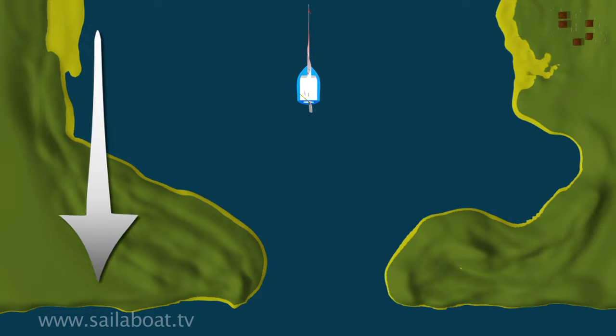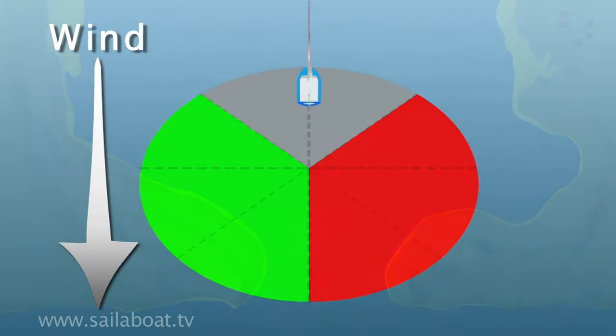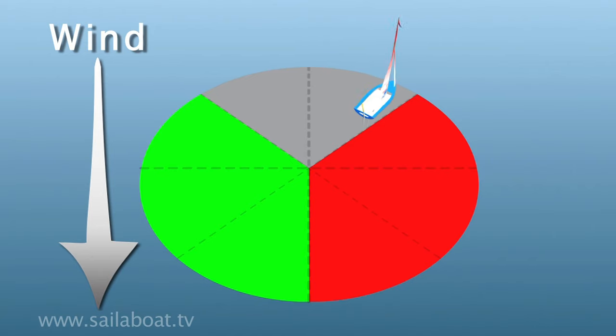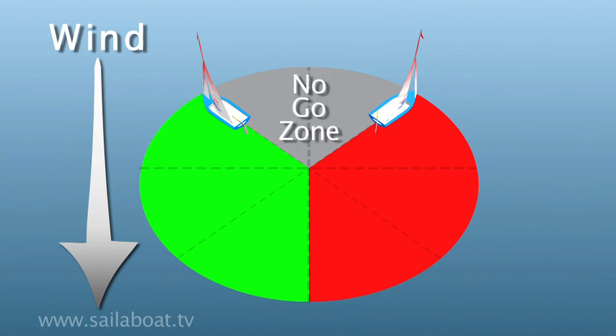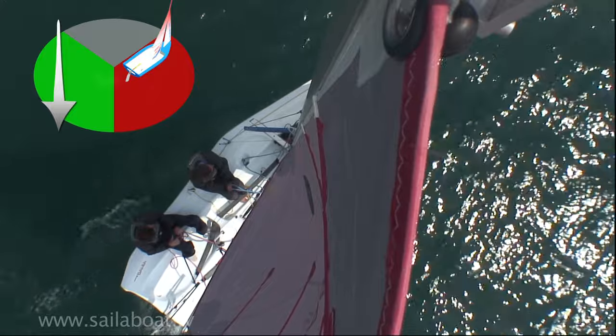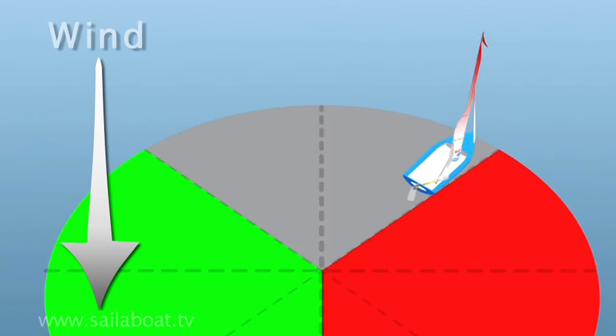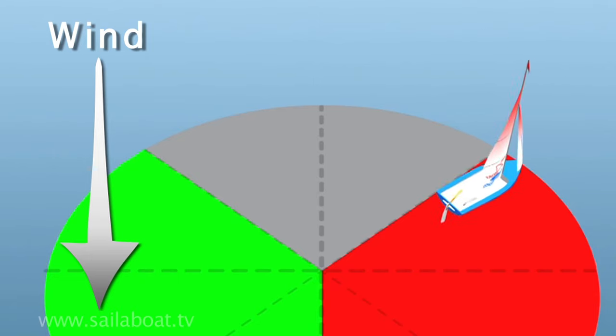You'll be unable to point your boat directly into the wind as the sails won't work. The sails only start to work if you remain outside a zone which is 45 degrees either side of where the wind is blowing from. The area marked in grey is called the no-go zone and the point of sailing you need to establish is called close-hauled. Here both sails are pulled in hard and they're not flapping, and by probing with the tiller to find the point where the sail just starts to flap, you're on the edge of the no-go zone.